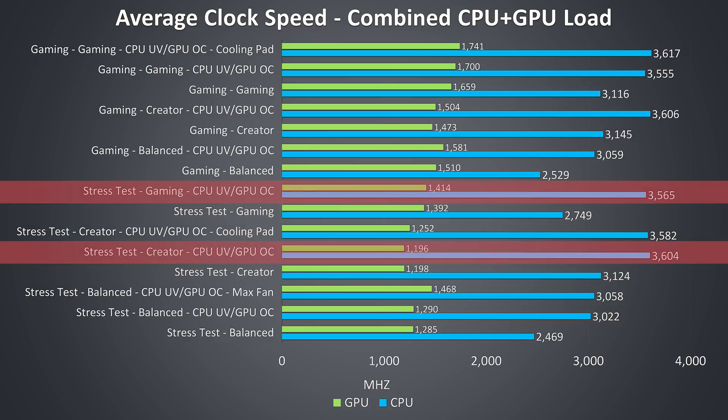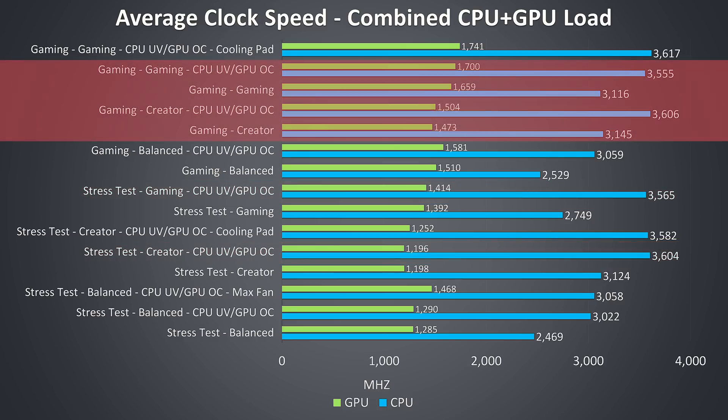Once we apply the CPU undervolt, the CPU clock speeds become about equal, however the GPU clock speed was still higher from gaming mode. I did test out some GPU undervolting but didn't get anywhere there. Basically for gaming it seems like using the gaming profile with a CPU undervolt gives you the best performance, while a cooling pad helped slightly. I suspect this is due to GPU boost preferring cooler temperatures, as there was no thermal throttling in gaming or creator modes.